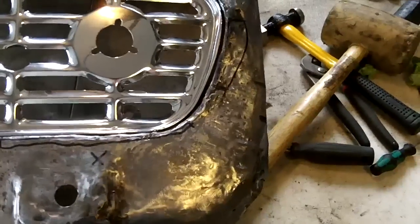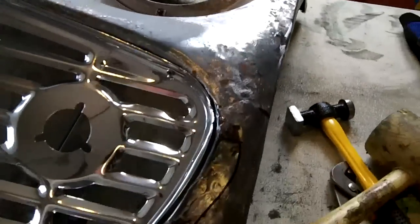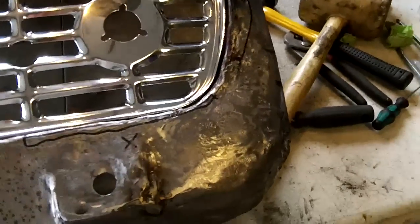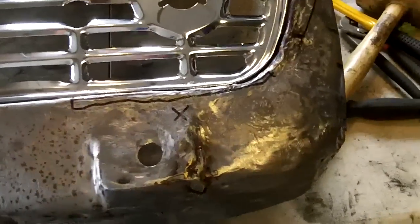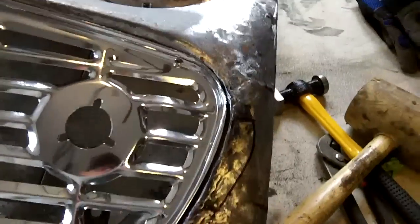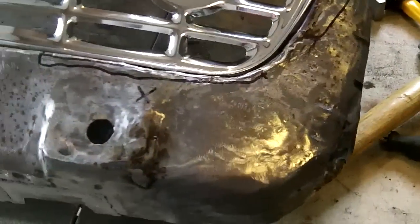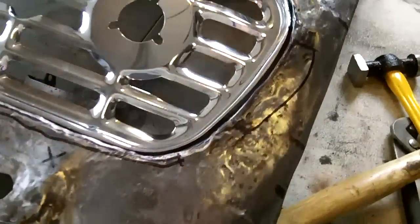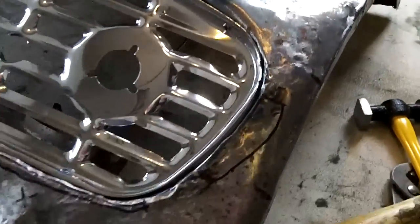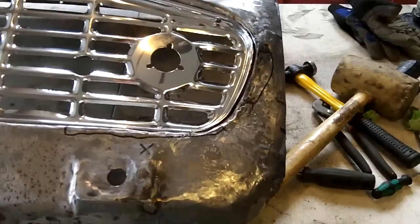So guys, I've been working with the hammer and dolly a little bit over the last couple days, just here and there. And I think it's getting a little bit better — the shape seems to be a bit better, it's a little bit smoother as far as the metal is concerned. Some of the gaps are a little bit better, so I think it's going in the right direction. I'm just doing it a little by little. It may be hard to tell from the video, but I think it's better. Anyway, we'll leave you with that. Thank you.